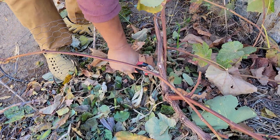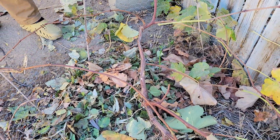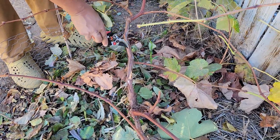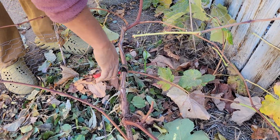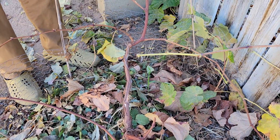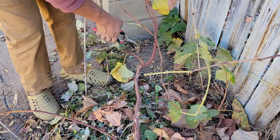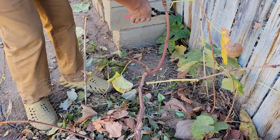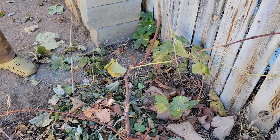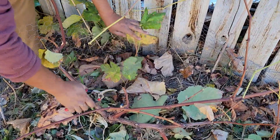I'm going to reach in here and pop that one out. I'm just kind of following this branch. You can see how I left kind of this cord here — that's why it's called cord pruning. I'm going to continue to prune out. I'll stop about there. Let's see where this guy's coming from — this guy's coming from way down here.